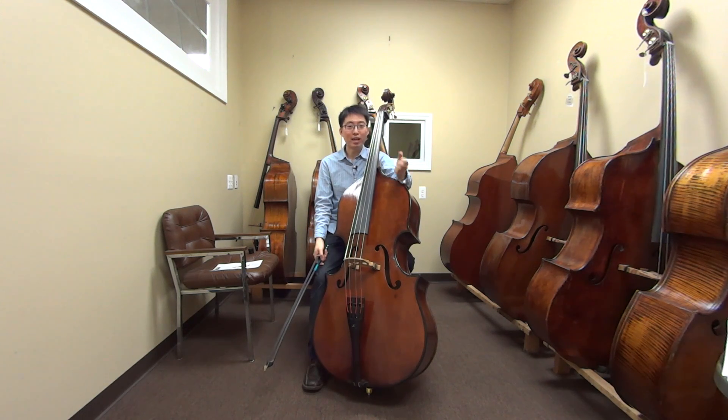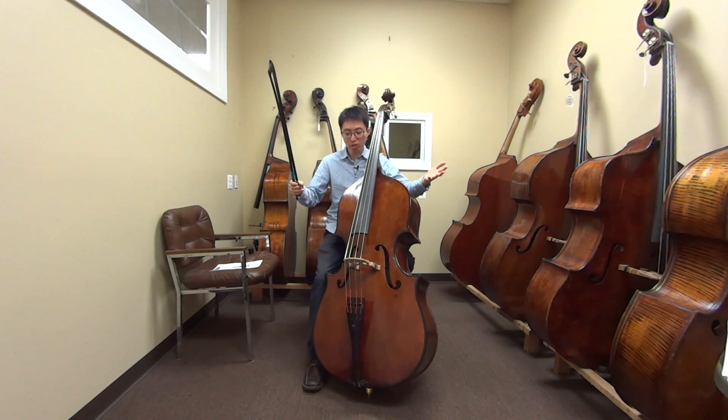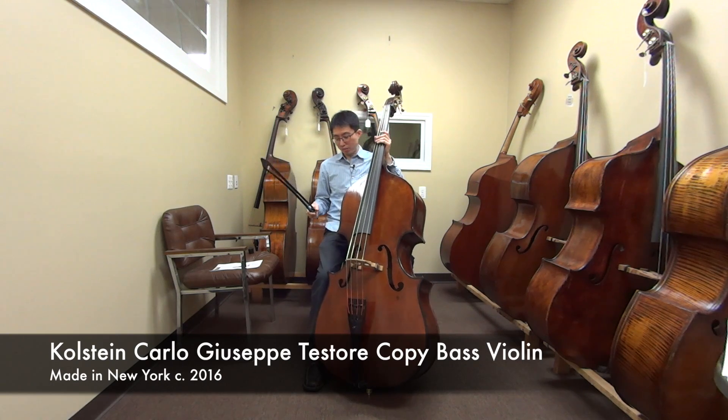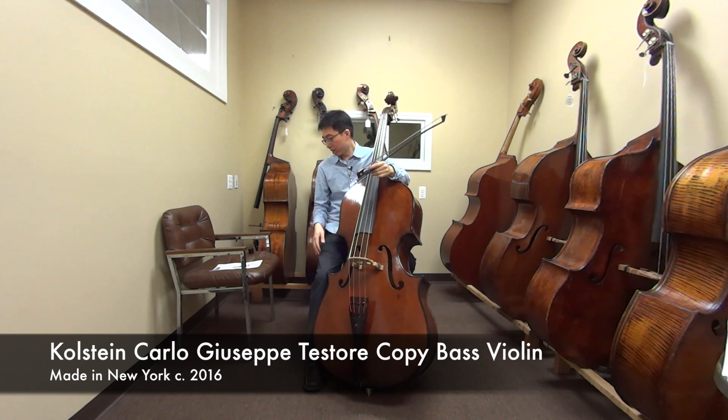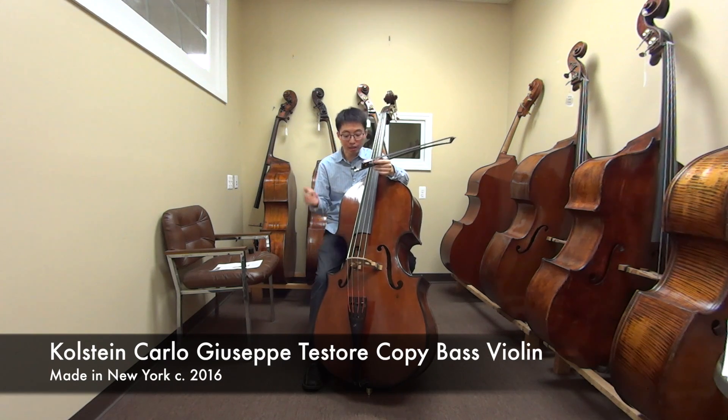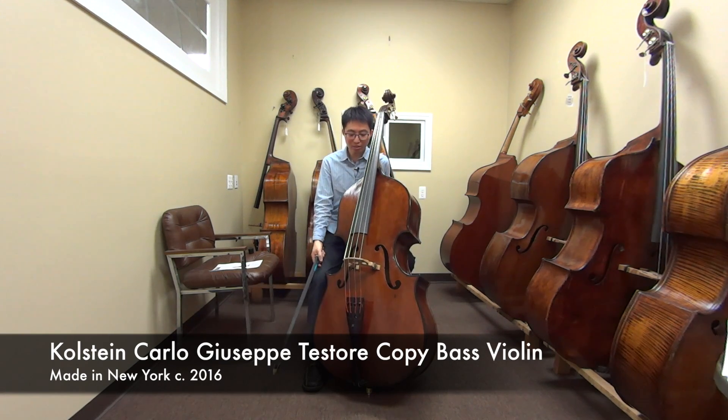Hi, this is Tomoe Amore and welcome to another bass review video. Today I'm here at Barry Colstein's shop, and this bass I have here is the Colstein copy of a Carlo Testori bass. It is a three-quarter size, violin cornered, flat back, made in New York — actually made in 2016. So still a baby. Let's see how this instrument sounds.